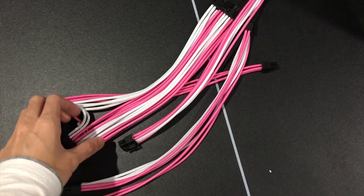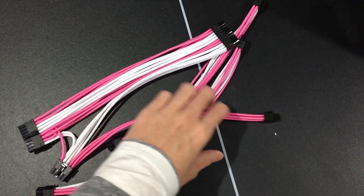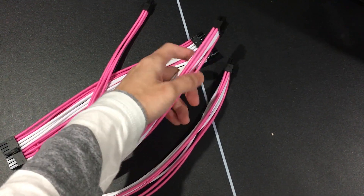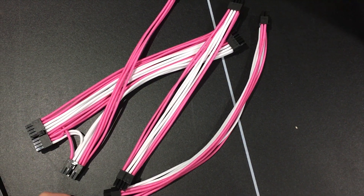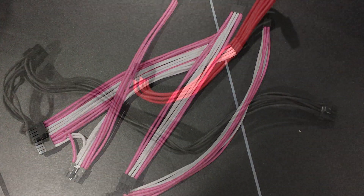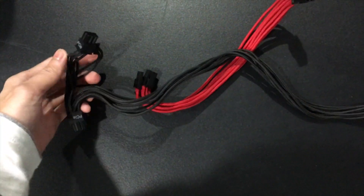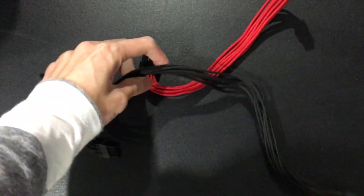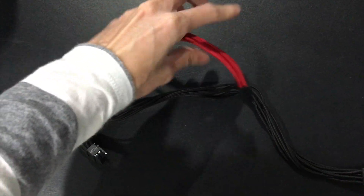The first change that can be noticed is the GPU cable. I bought these on Etsy and plan to use them in another build, so for this one I only use this GPU cable. These are much more flexible than the stock and can be plugged straight to the PSU. Previously, I used a Silverstone GPU extension cable and it was very stiff, which caused the back panel to be bulged out a little bit.